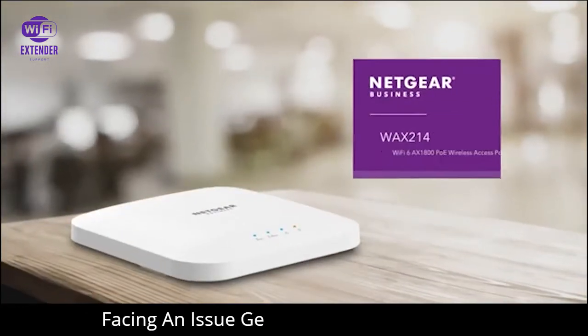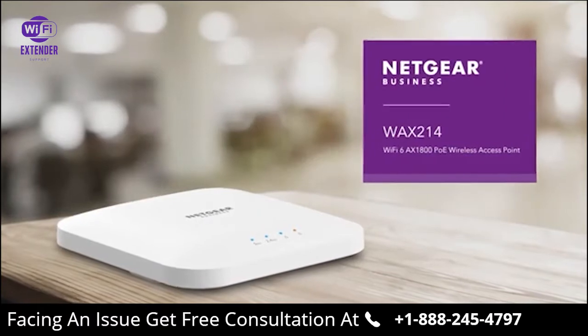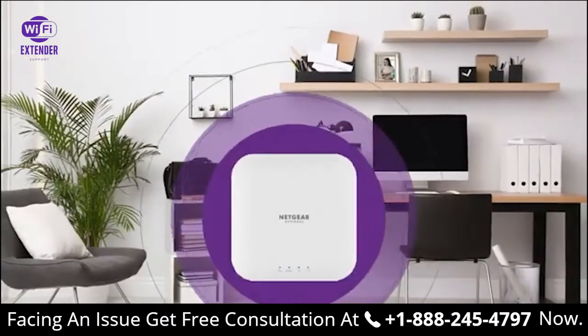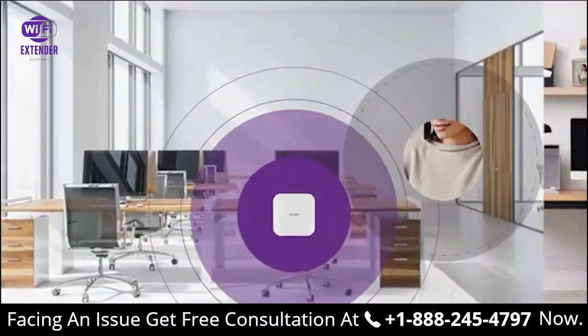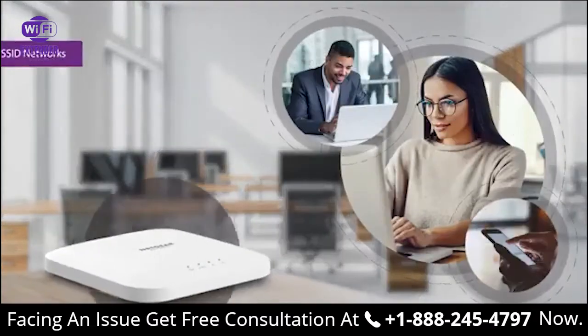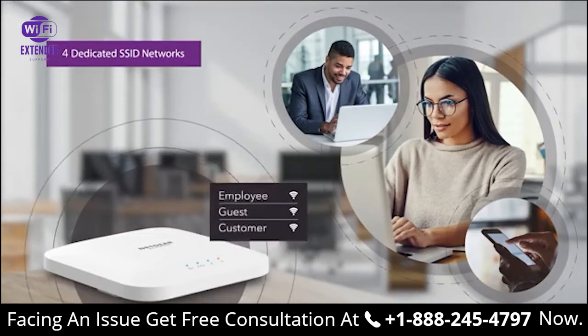Introducing the Netgear WAX214 Wi-Fi 6 AX1800 PoE Wireless Access Point, delivering high-performance Wi-Fi for business or home office locations. Engineered with the latest in Wi-Fi 6 technology, providing increased performance, coverage, and security to keep your small business, employees, guests, and customers connected.